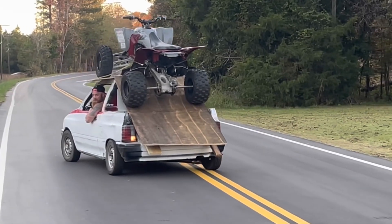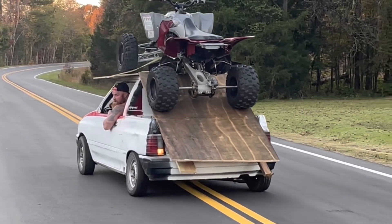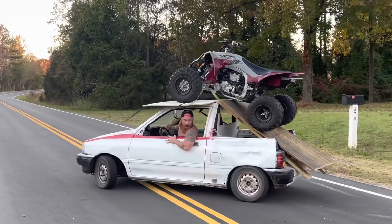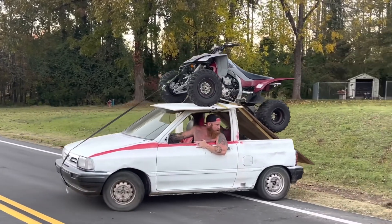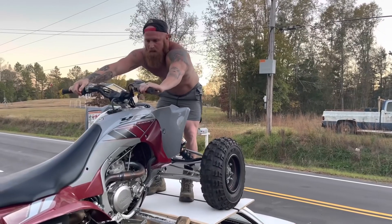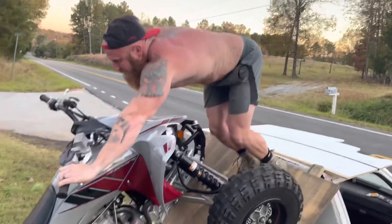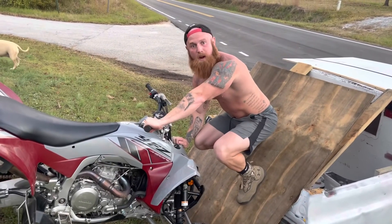Now, when you've got yourself a fancy toy hauler like this, you've got to know how to back that bang up, you know? Back this bad boy up right here and unload this ATV of mine. Simple. You back her up to the hill like that right there. There she is. Look at that. I'm going to let this bad boy off. See there? You just got to work the brake. Smooth right there. You can't beat that.